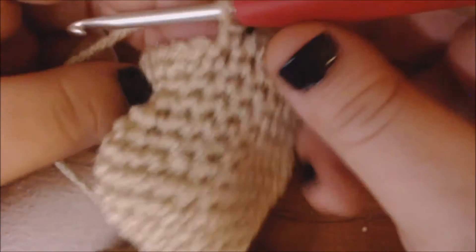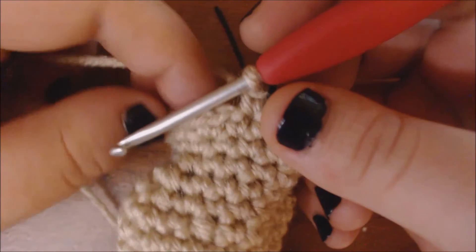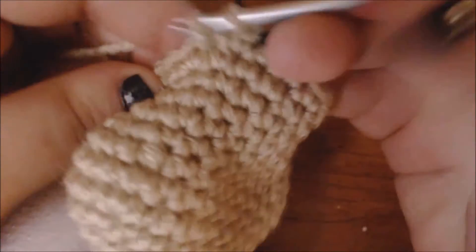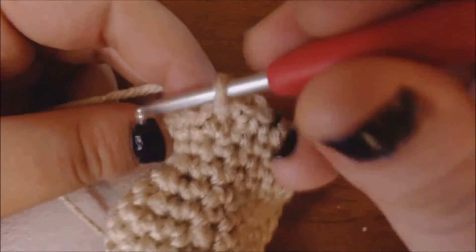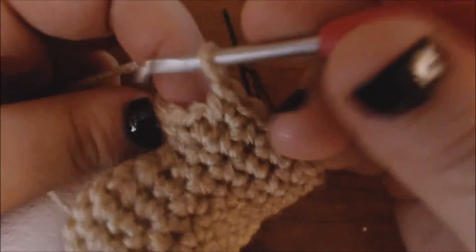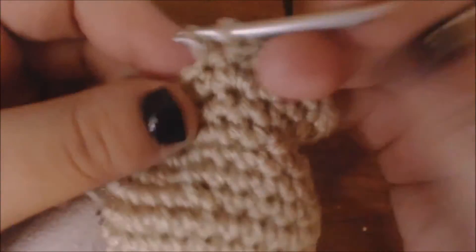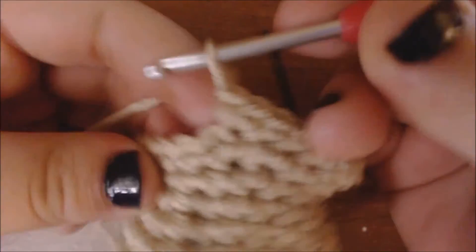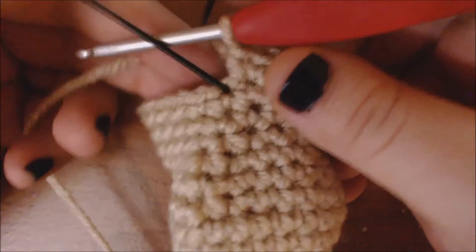I've gotten to my second stitch marker, so I'm back to the front of my work and I'm going to add another row of increase. If your doll has a big enough stomach after your first row of increase, you don't have to add another row. But I'm going to continue to increase — this is going to be my last row of increase for the stomach. If you want your doll's stomach to be even bigger, you can just continue doing increases until your doll's stomach reaches the right width. I'm going to single crochet until I get to the middle where I'll add another increase, then go on to put my third increase. I've just done my last increase of the stomach, so now I'm going to do my marked stitches for the back.